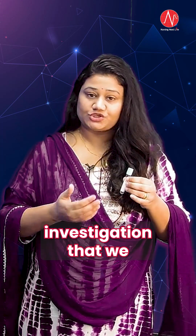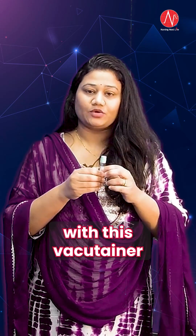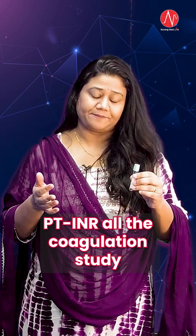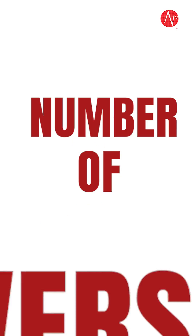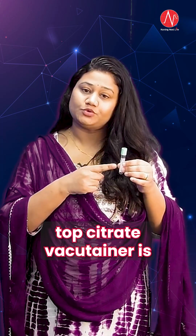Another important point — the investigations that you can do with this vacu-tainer are PT, INR, and all coagulation studies. Apart from this, point number four which we need to remember is the number of inversions. The number of inversions required for this light blue top citrate vacu-tainer is 3 to 4 times.